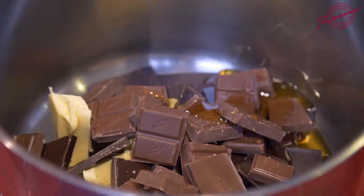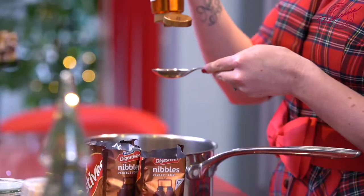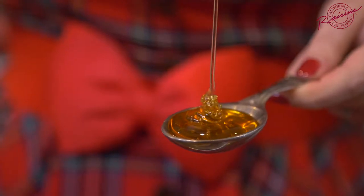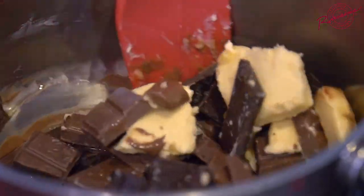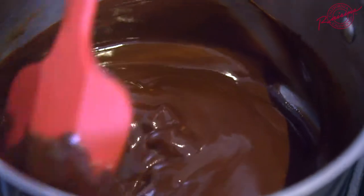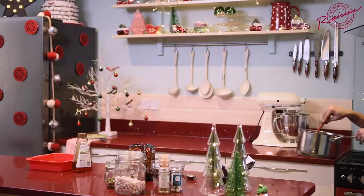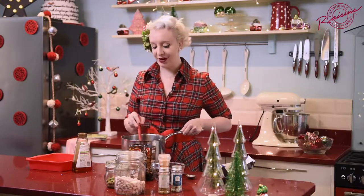With that I've got a hundred grams of unsalted butter. I'm going to add four tablespoons — that's a good glug — of golden syrup. Then this is going to go on a very low heat which you need to watch like a hawk, don't let it burn. Once you only have a few lumps of chocolate remaining that's the time to turn off the heat, and that's all the hard work that is involved in making this rocky road.